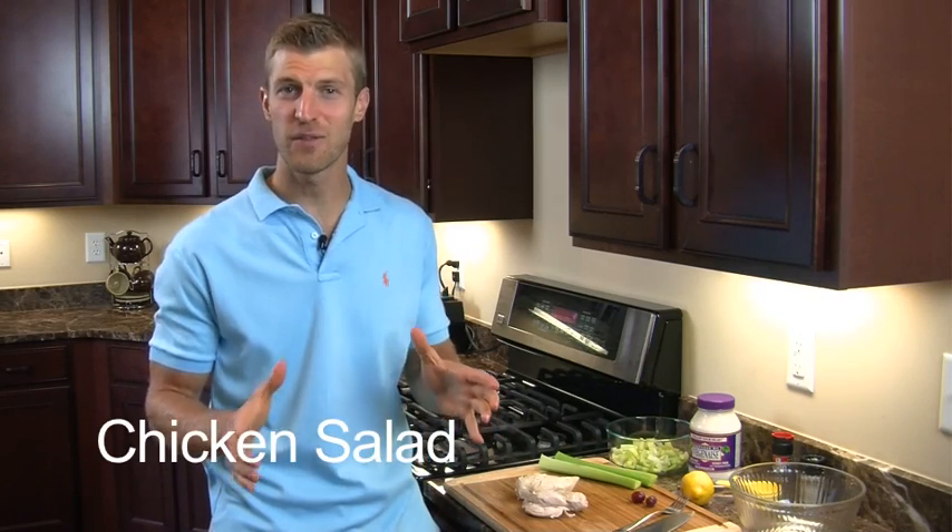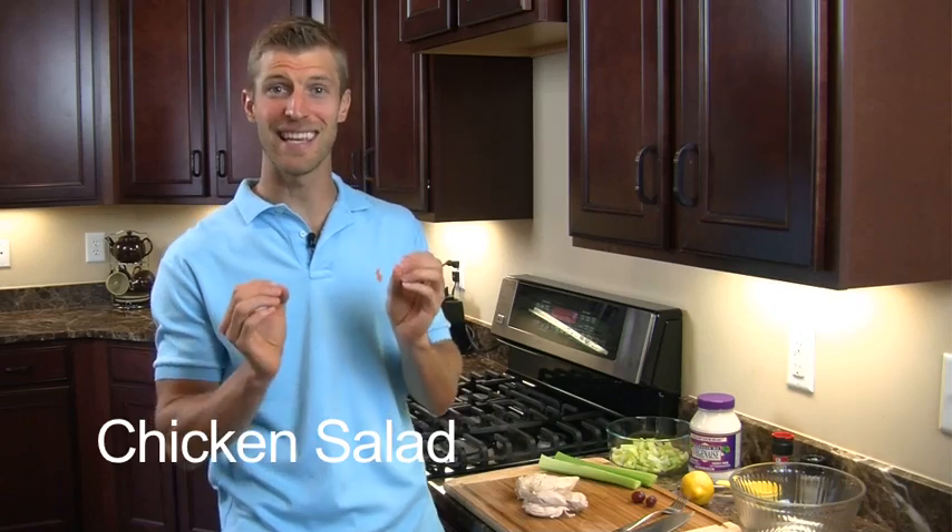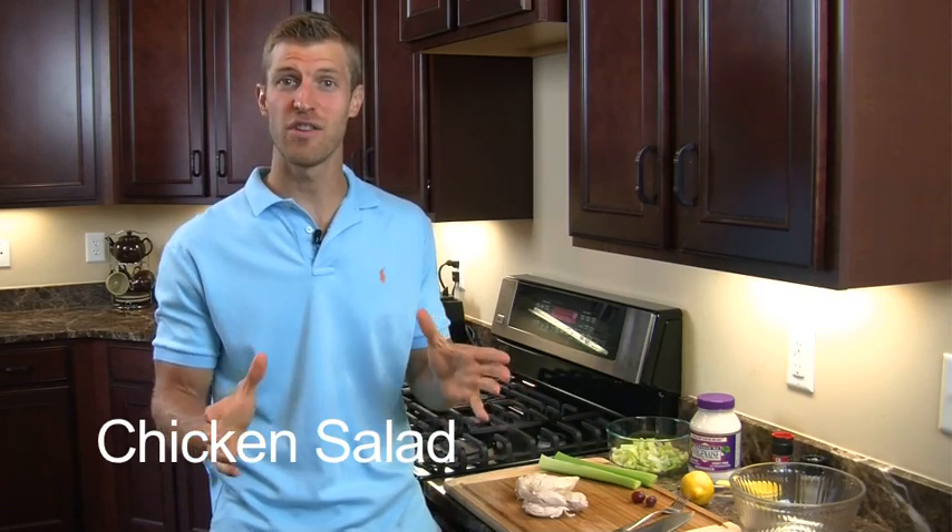Hi, I'm Dr. Josh Axe, and welcome to my kitchen. This week we're going to be making chicken salad, and this is one of my favorite recipes because it's easy, it's fun, and you can actually get pretty creative with it. But we're going to do some basic chicken salad right now, and you're going to start off with two chicken breasts.